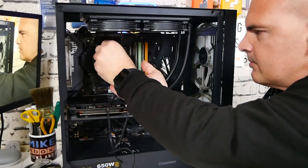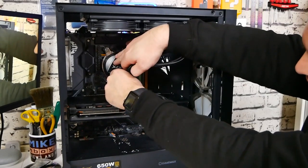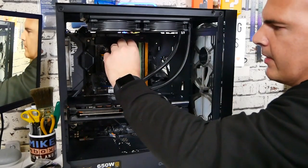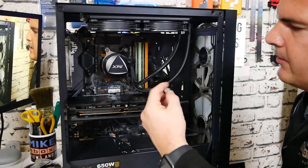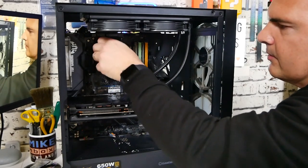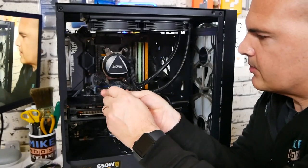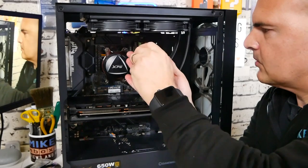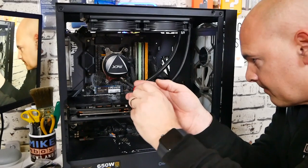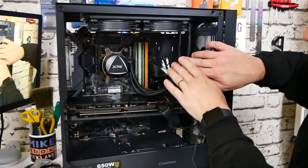Using the thumb screws, get them on lightly — this is a little easier if you remove your graphics card. Get them holding but not fully tightened, do that on all four pillars, then tighten in a crisscross pattern. You can use a screwdriver for a little extra tension for that final cinch. And there we go — pretty much installed. The cabling matches in nicely with the rest of the system.